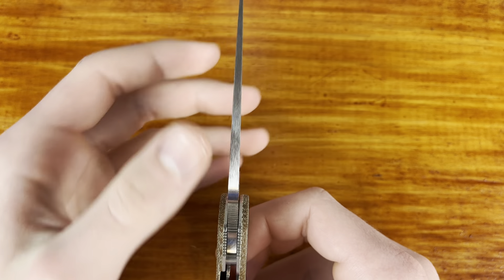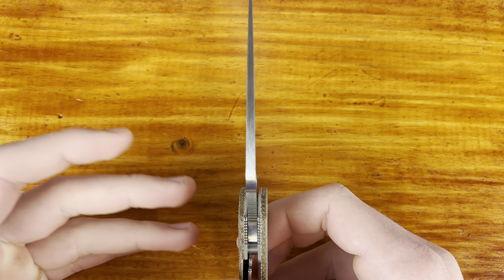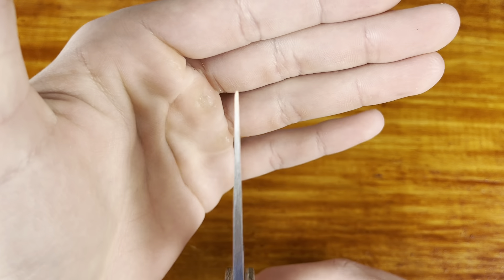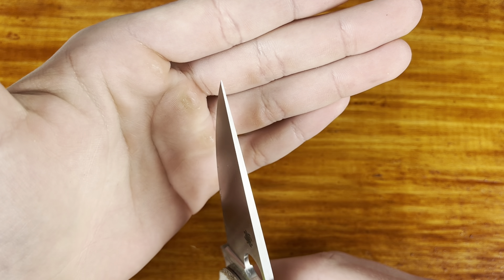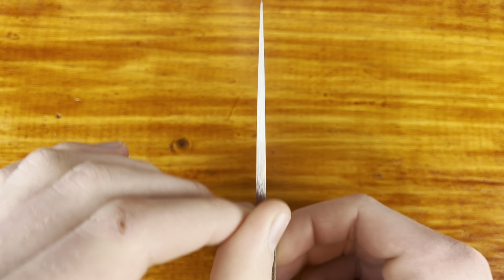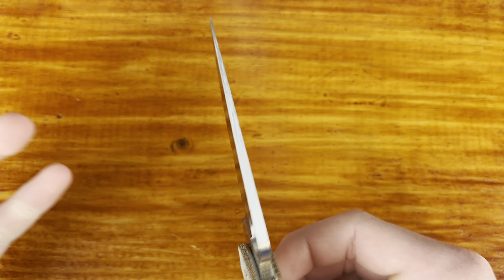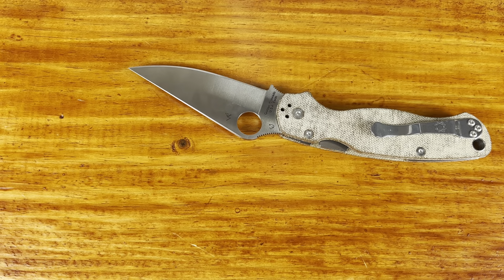I think we're seeing Cruwear more from Spyderco and just more from companies in general, and that makes me happy. If Cruwear were to replace all their S30V — I know it's not going to replace all their S30V — but if they frequently had these in stock at retailers, that'd be awesome for anyone to just be able to pick up a knife in Cruwear anytime they want. It's just a great steel, really enjoyable to use.